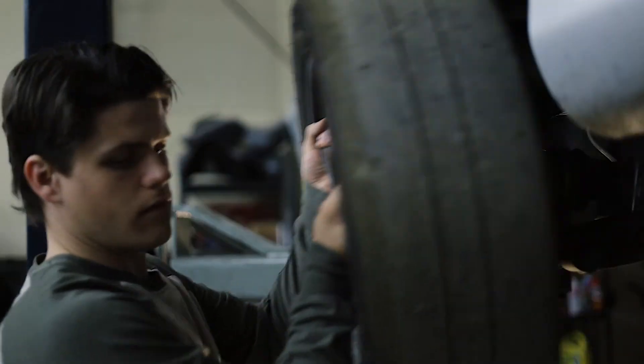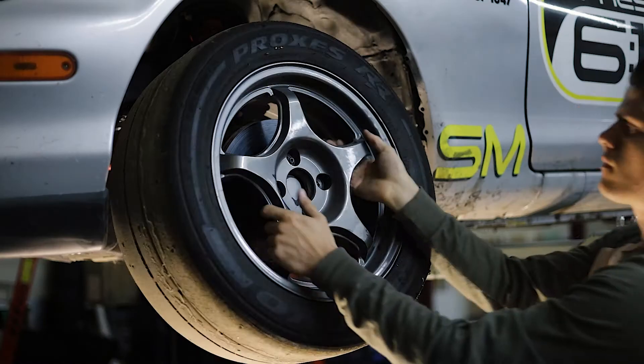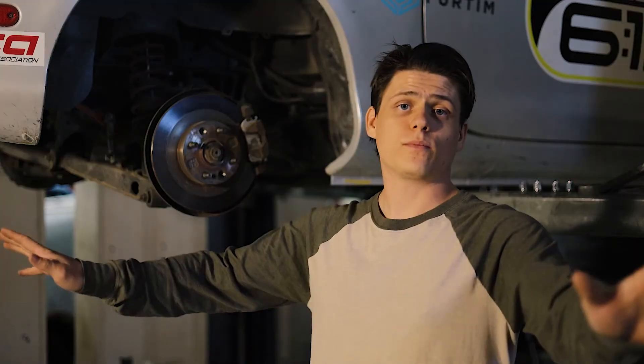The car's in the air now. We're gonna take the wheels off and just move on. Alright, brake fluid lesson over.